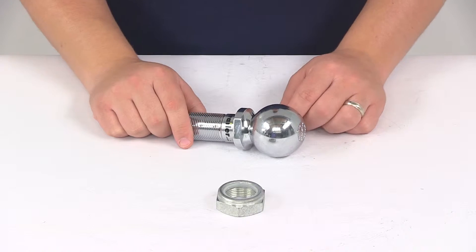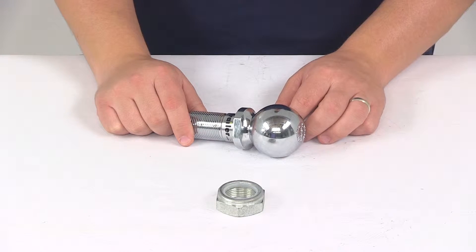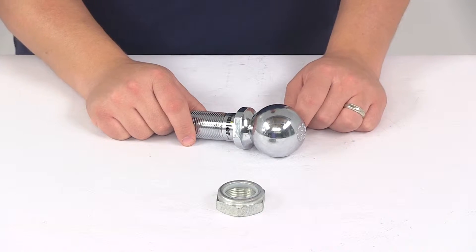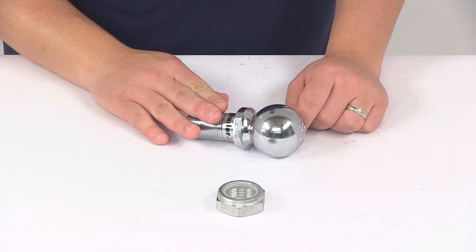It's going to act as a direct replacement for the ball that comes standard with part number C48006, and it can also be added to part number C48007 to supply a 2 and 5/16 inch ball.